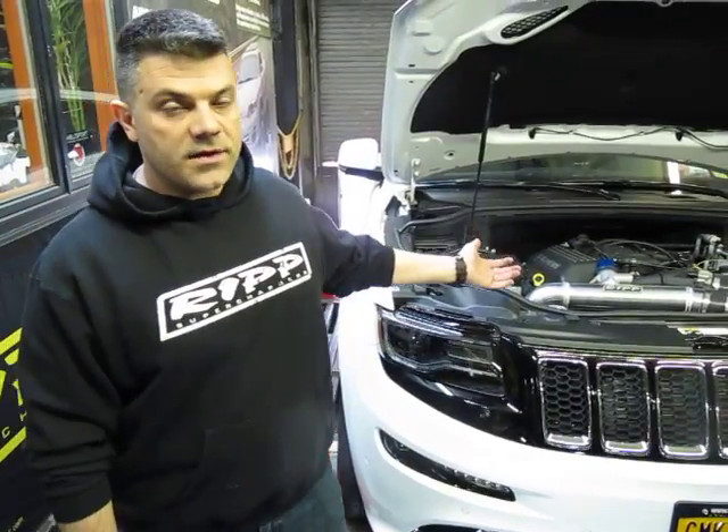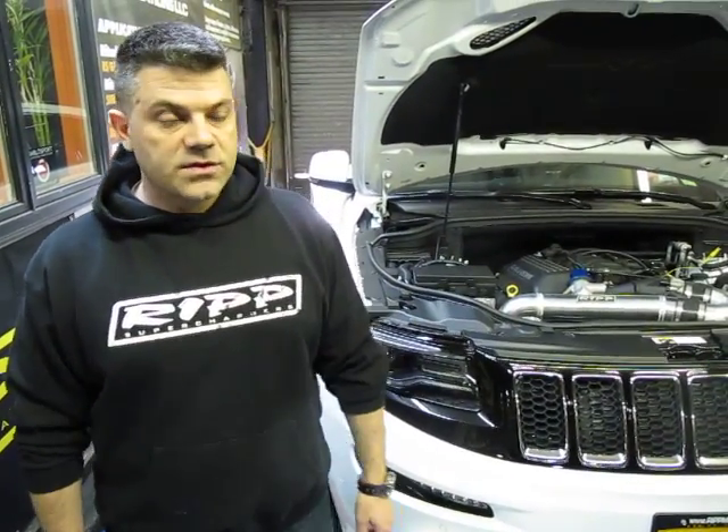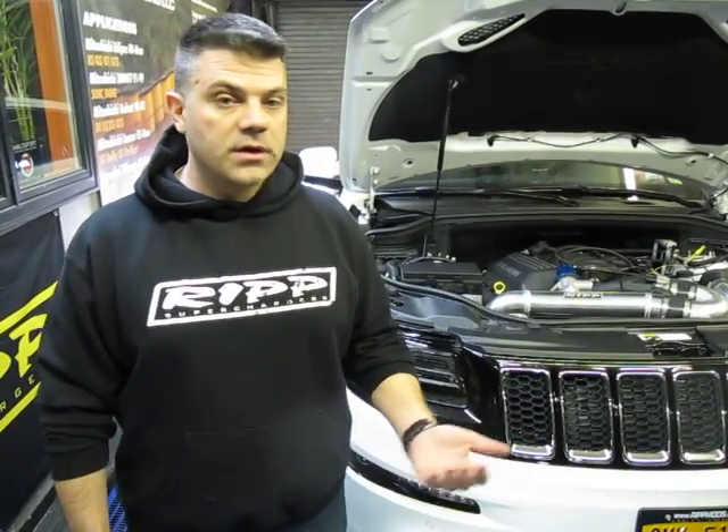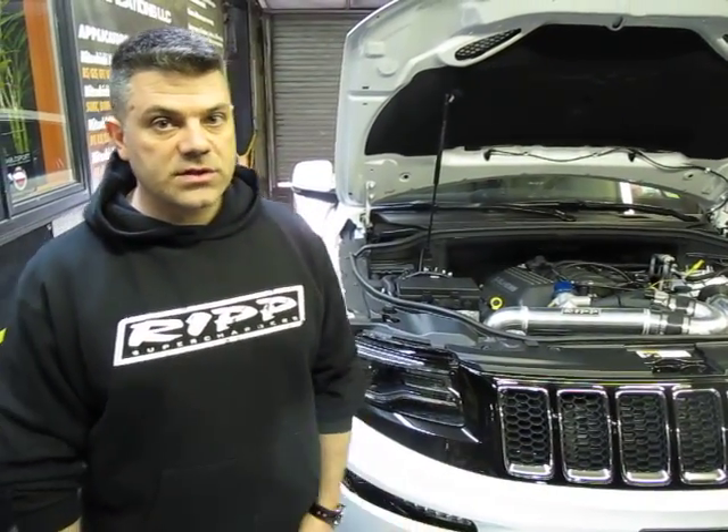Hey guys, Ross here from RIP Superchargers. I'm standing in front of a 2014 Jeep SRT 6.4 — great machine. Those of you who have it, I'm sure enjoy driving it around.